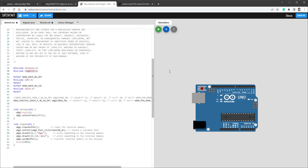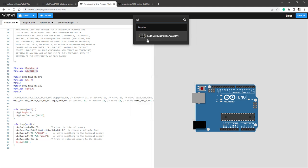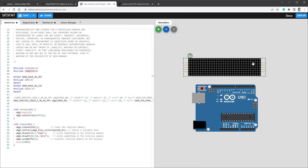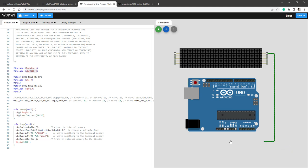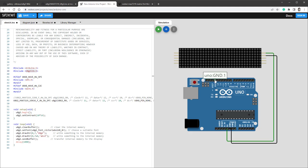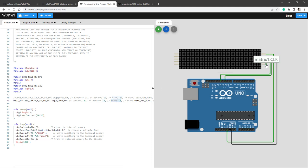Jump back to the sketch and add the display by clicking the plus icon and typing 72 — this is the LED matrix display. It already includes four different units, matching the display I have. We need to connect it to the Arduino: VCC goes to 5 volts, GND goes to ground, DIN (data in) goes to pin 12, CS (chip select) goes to pin 10, and CLK (clock) goes to pin 11.